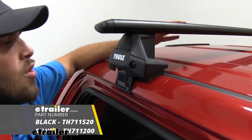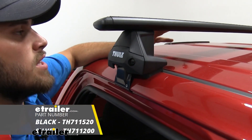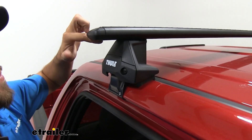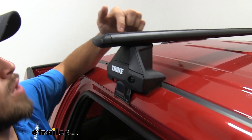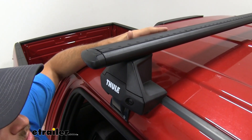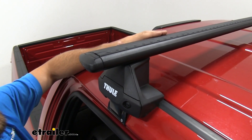Up top we're going to have our Wingbar Evo crossbars. These are going to measure 60 inches long and they're also going to have a nice aerodynamic shape to them. When coupled with the rubber strip up top, it's going to help cut down on wind noise and drag when compared to your standard square or round bar roof rack system.